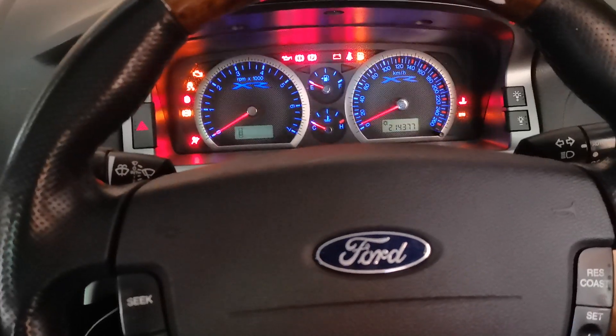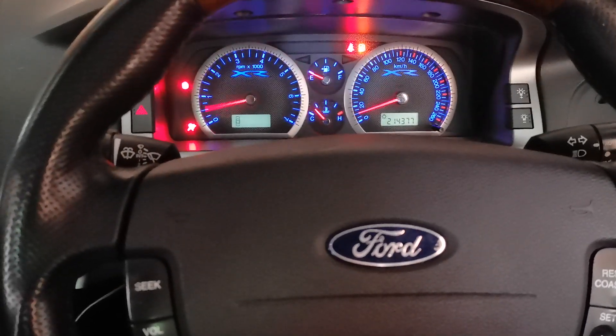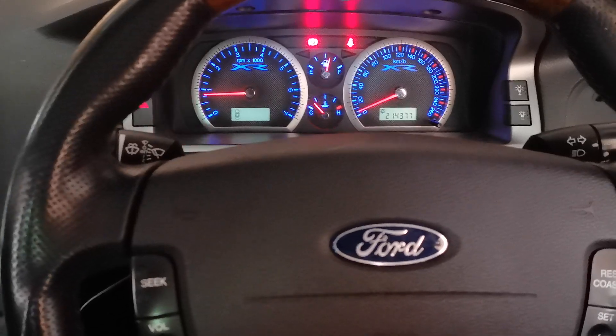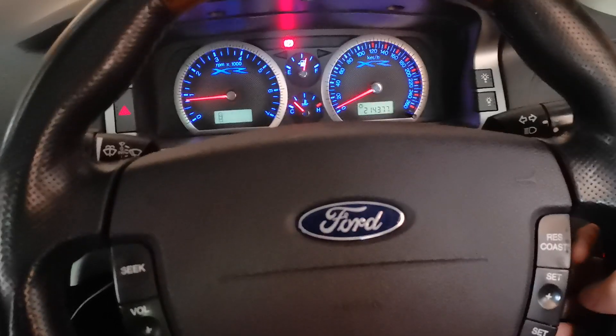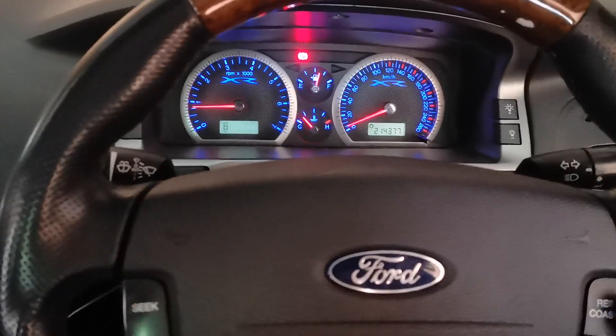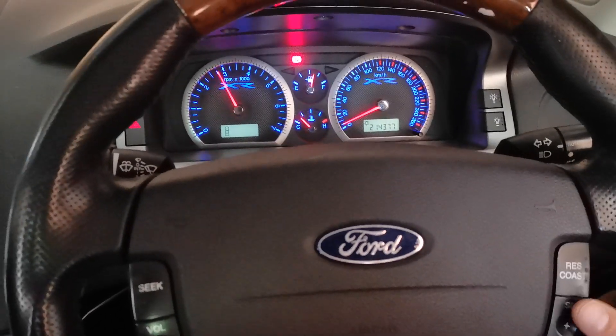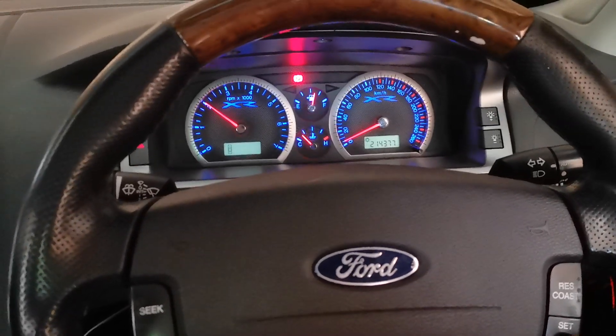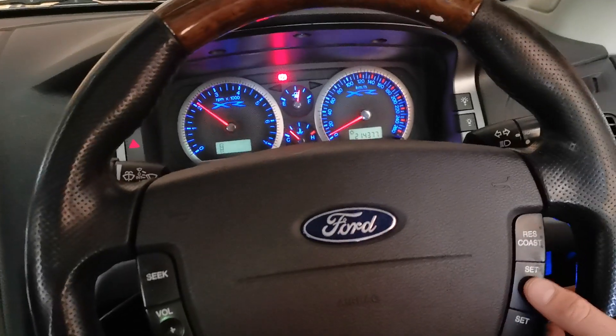First we'll start the engine. This is currently on tune 3, as can be seen by the dash sweep. We'll now check the cruise control is off. And now we'll press resume to enter edit mode. And we can change the currently selected tune using the plus and minus keys while the engine's running.